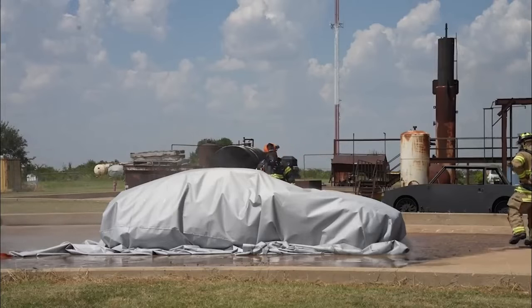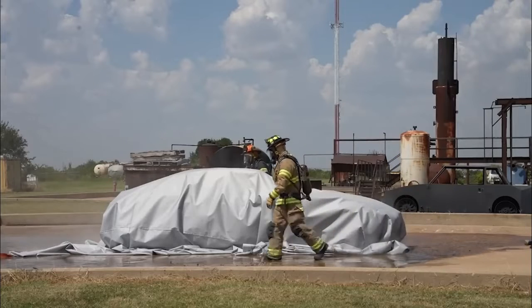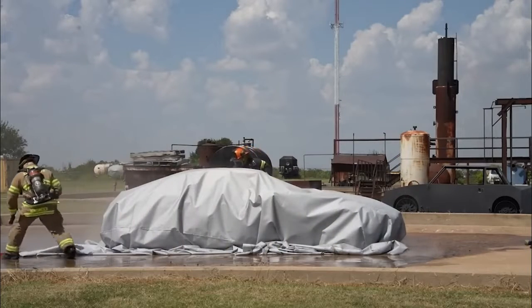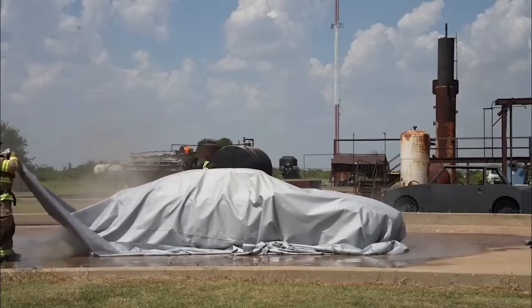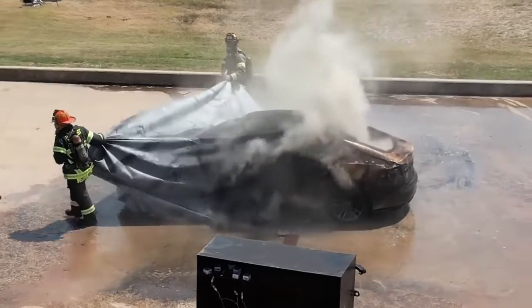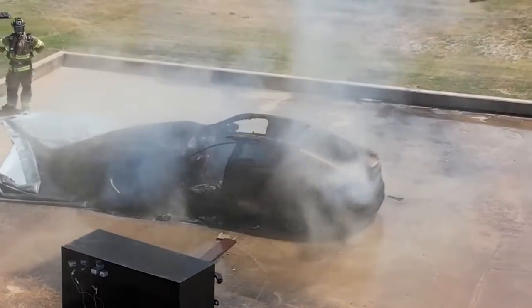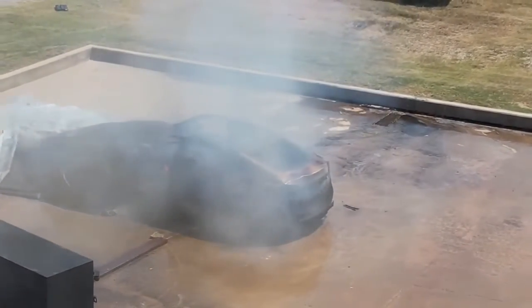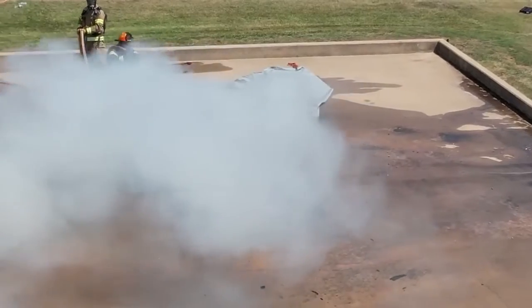When I pull this blanket, there might be a small amount of visible flame — it's down to 96 degrees now. That's to be expected; we're getting air back to it. What you saw — that little bit of flame — that was from the interior contents of the car, not even from the battery. Free burning at 2,500 degrees is going to take a tremendous amount of water and you've got runoff.